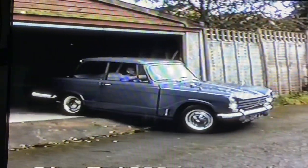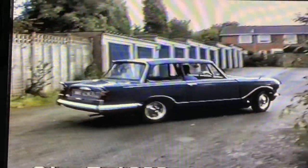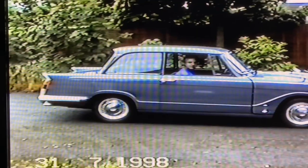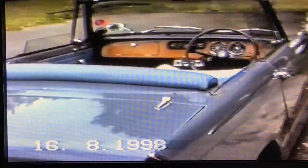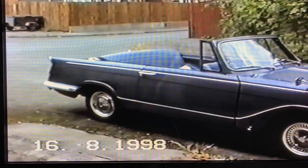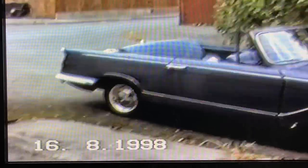Here's my Triumph Herald from 1998. The car was already 27 years old then. My plan was to turn it into a convertible by first removing the bolt-on roof. This is how the Triumph 1360 looked with the roof removed — it looks nice and clean. This was the start of my winter project and here I am explaining it in 1998.